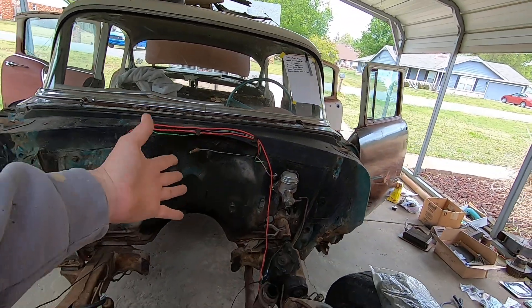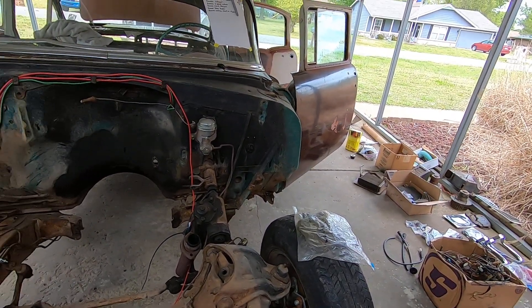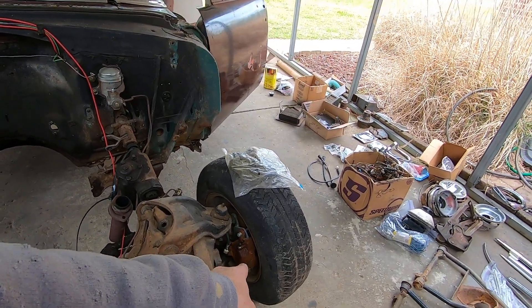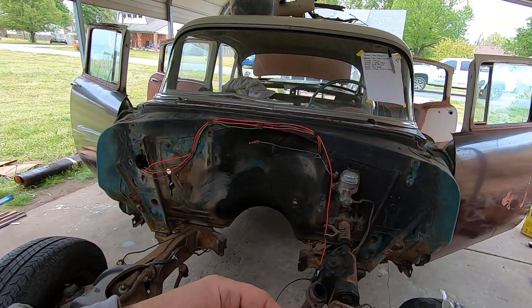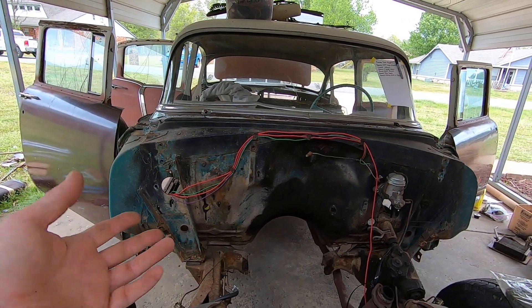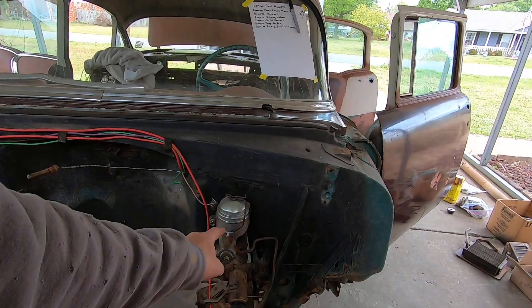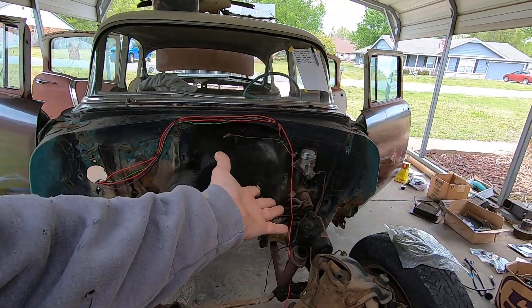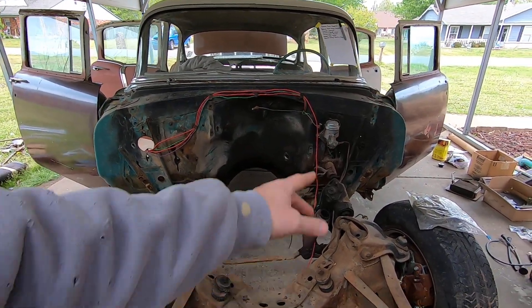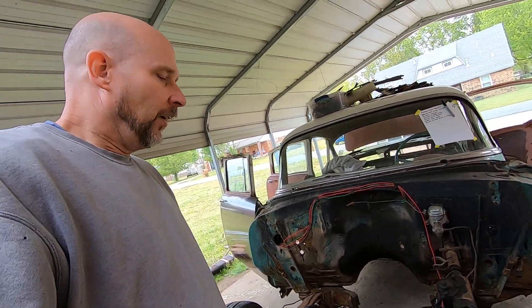I'd already done a Speedway disc brake kit on the front, and yes, it is correct to have the caliper on the front per the instructions. I redid all the brakes in the rear — new wheel cylinders, brake shoes, had the drums turned, new rear rubber brake hose. I put a new single reservoir master cylinder on it — these are about 30 bucks from O'Reilly's brand new, not remans. It's for a 1962 Chevy pickup, pretty much a bolt-on, and it stops very well even with the discs.